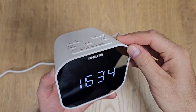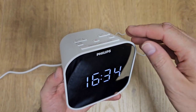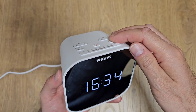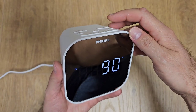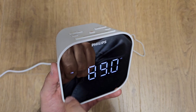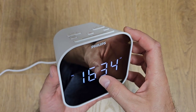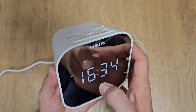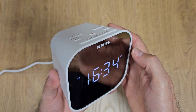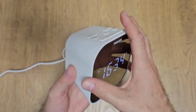One last thing I want to show you is how to use the sleep function. Basically if you're listening to the radio and you go to sleep, you can set the radio to turn off after a period of time — you can select between 15 and 120 minutes — by pressing this sleep button. Let's say 30 minutes: after 30 minutes the FM radio will turn off. As you can see the clock is displayed with two indicators: FM meaning the radio is working, and the sleep timer indicator. Okay guys, this was my short unboxing and review — if you like this clock please subscribe and hit the like button, thanks!